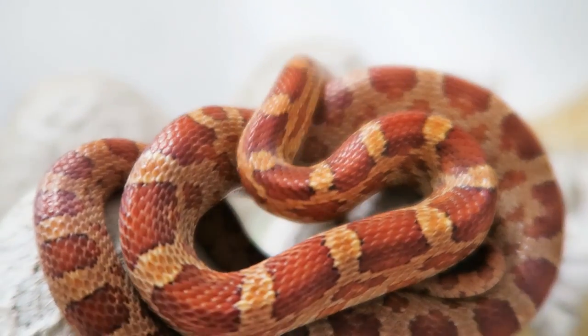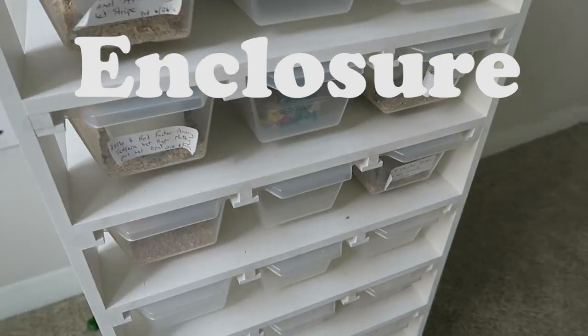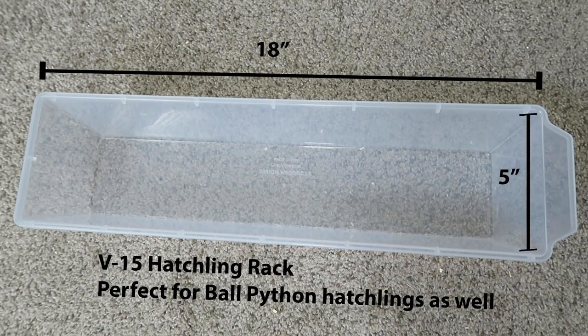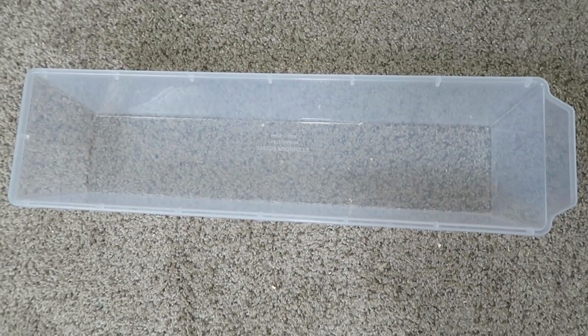The baby corn snakes and all my other young corn snakes are kept in a rack. I'm currently keeping mine in tubs — it can be smaller for a newborn corn snake, but these are a good size for young corn snakes and even yearlings. Don't worry if you don't have a rack system; corn snakes do great in a lot of kinds of vivariums. Just make sure it is very secure. Ball pythons, on the other hand, don't do very well in aquarium setups.